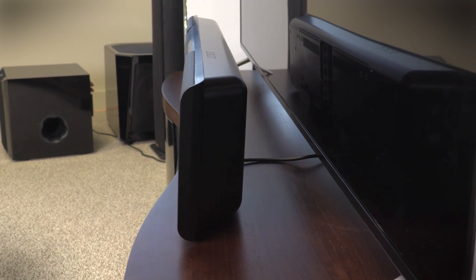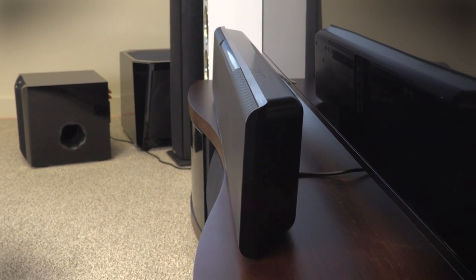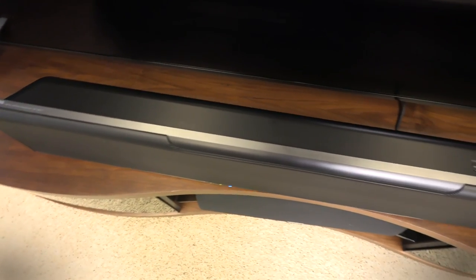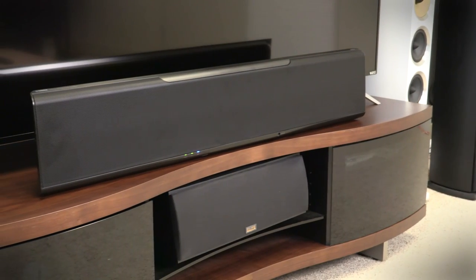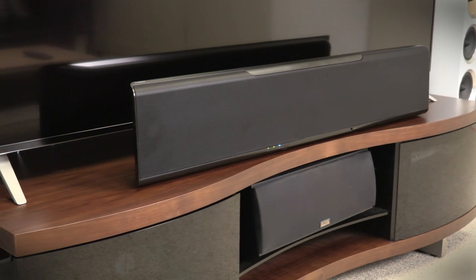Behind me sits the pride and joy of Yamaha's soundbar lineup, the YSP5600. Technically one of Yamaha's sound projectors, the unit has over 40 drivers inside, designed to bounce sound off the walls around you to create convincing virtual surround sound. The real prize here are the 12 height speakers that allow it to use DTSX and Dolby Atmos technology for a massive, hemispheric globe of sound that encompasses you completely. However, at $1600 without a subwoofer, is it worth the cost?